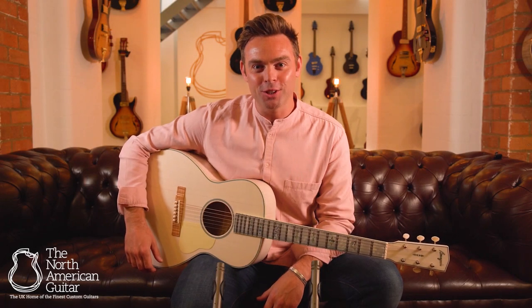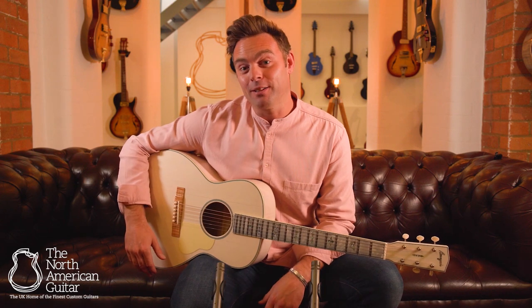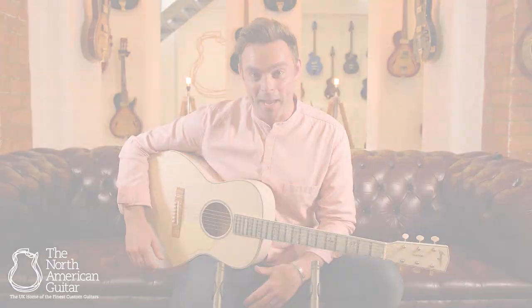Hello and welcome to the North American Guitar Show in London. I'm Ben and this is a LDBO White Rabbit from Bourgeois Guitars out in Lewiston, Maine.